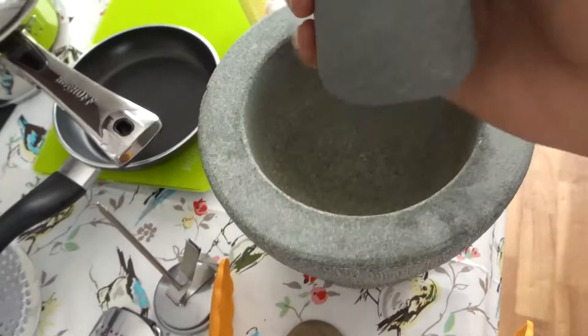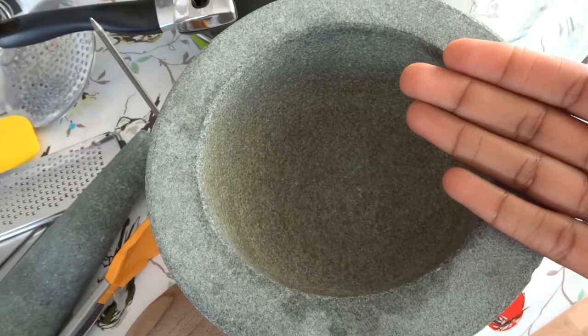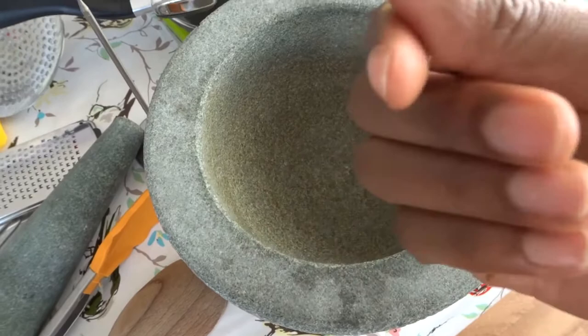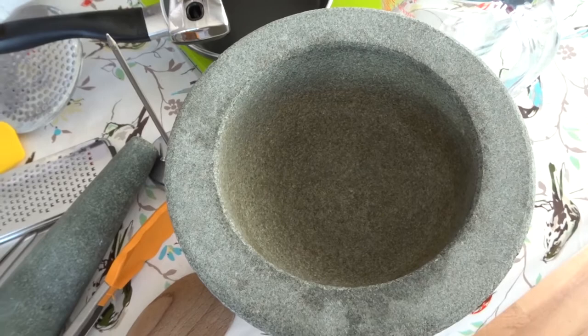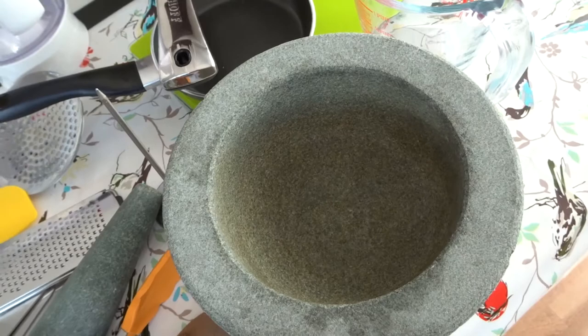And I have here a pestle and mortar that I really, really love. It's very, very heavy — I can barely lift it. I use it for grinding ingredients; like in my previous mackerel video, I used it for grinding garlic, ginger, cilantro, and chilies into a nice paste. It's easy to clean — just rinse it off. Or if you want to grind spices like pilau spices — cumin, coriander — it works as well. If you have an electric one, that will still do.